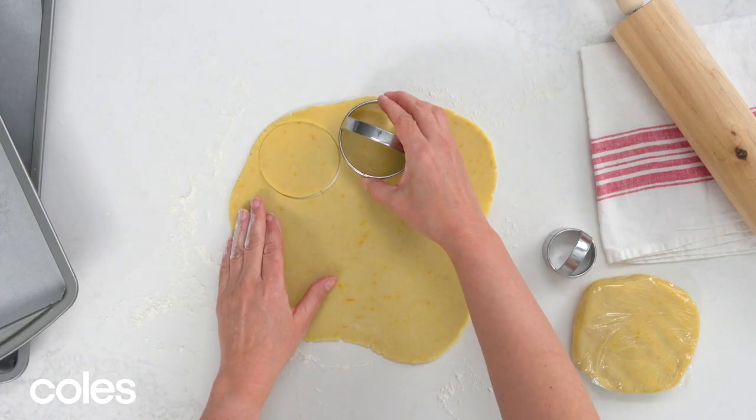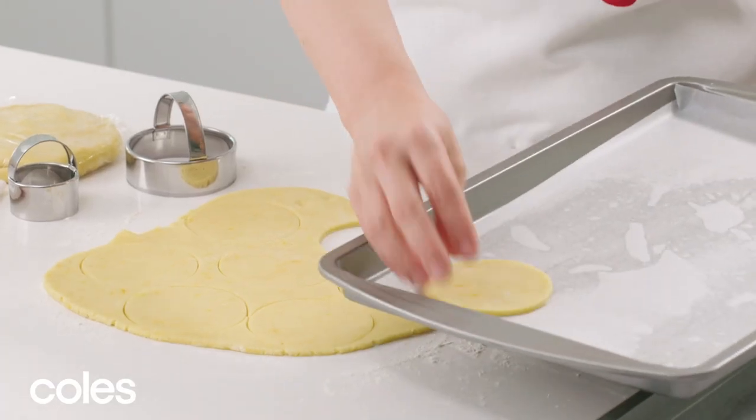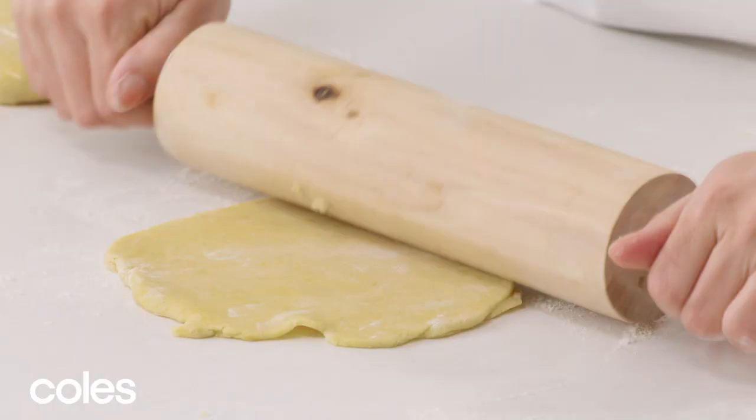For large cookies, cut out discs using an 8cm round cutter and place them on a tray. Make sure they're about 2cm apart so there's room for them to spread. Bring the scraps together and roll them out again.